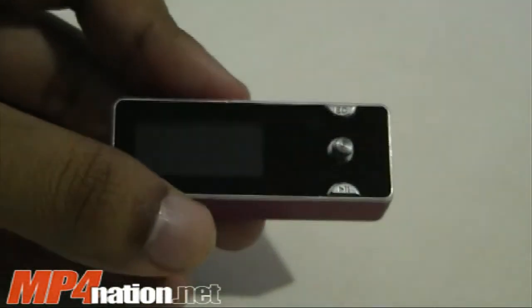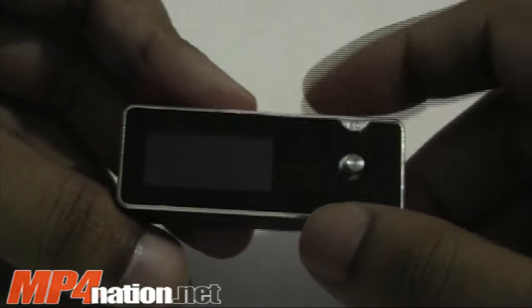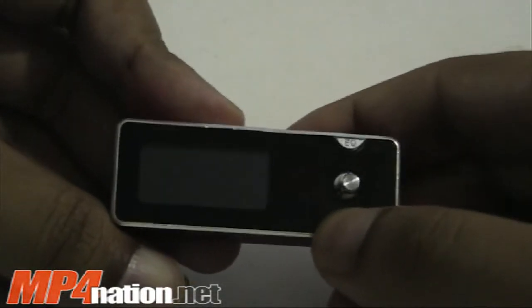This does use the Sigma-Tel chipset, so the audio quality is particularly good. What we really like about this player is that it can sort music by ID3 tags.